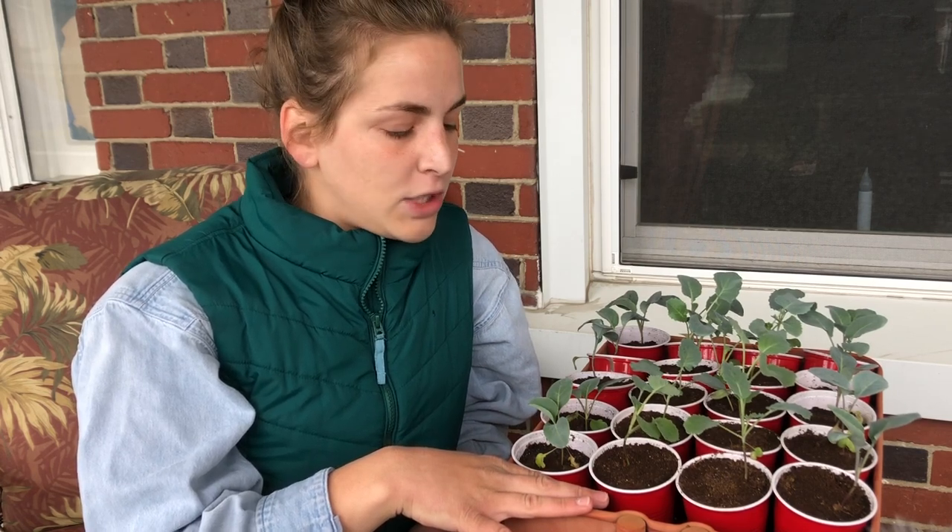I'm working on getting them outside within the next week. Today I put them outside — I've been hardening them off for probably the past week. Once I started noticing they were big enough, I've just been putting them outside during the day. Tonight I'm going to keep them outside the whole day and through the night to see how they do, and hopefully by the end of the week or next week I'll be able to plant them in the garden.